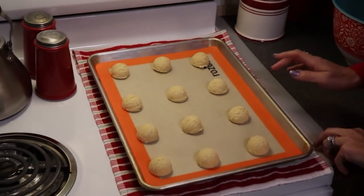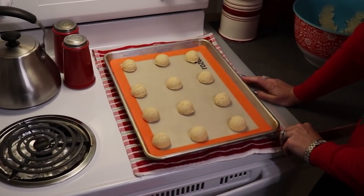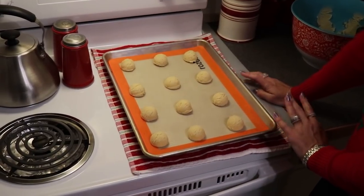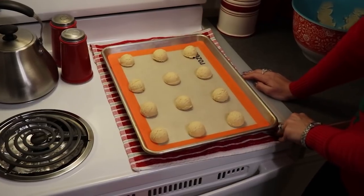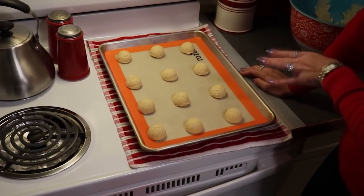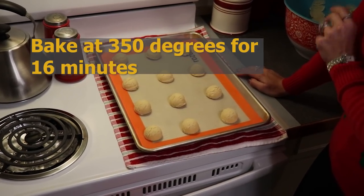I am going to put these into our preheated oven. I'm going to start mine at about 16 minutes — it should take anywhere from 16 to 18 minutes — but I'm going to start on the lowest amount of time first and then check on them. That's 350 degrees for 16 minutes.